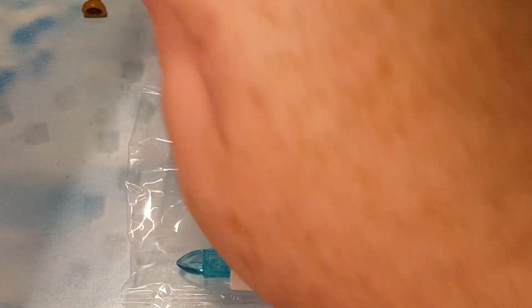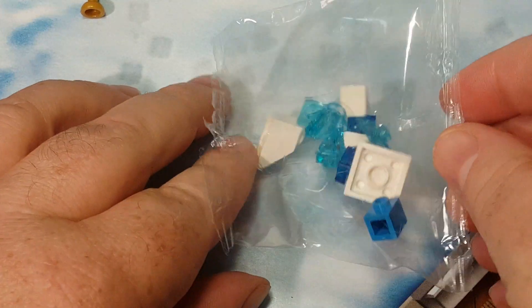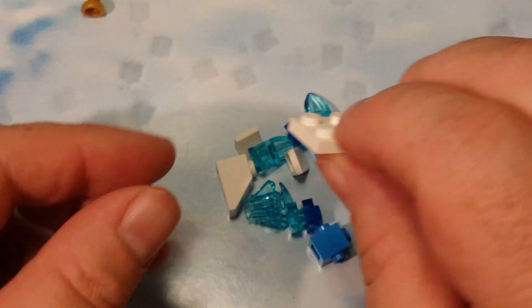So let's build it together and then ascertain what it is ourselves. I'll go ahead and open the parts up there. There's the parts bag. First of all, we build a base using this.